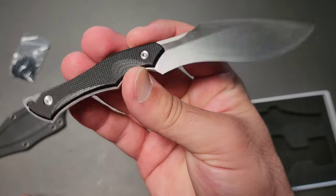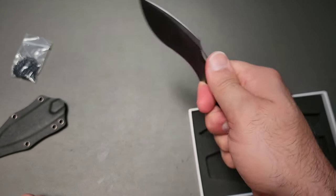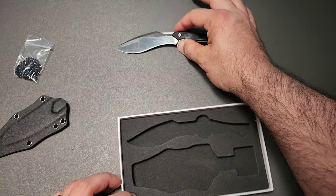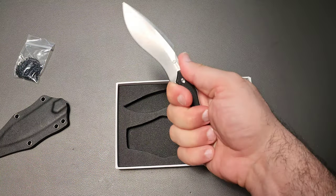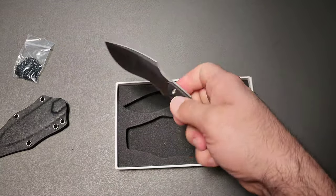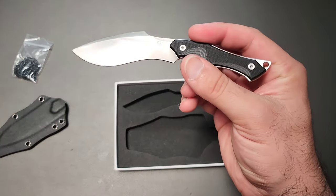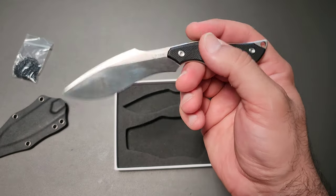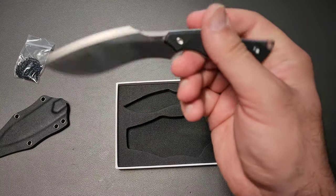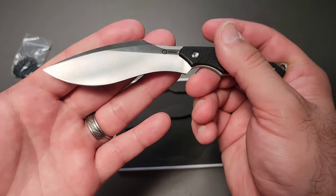More than anything, I appreciate the fact that Civivi is willing to meme on itself a little bit, and this is a great example of it. One of these days I'm going to have to get a much larger Kukri so I can do a comparison, maybe even in a comedic style. I'm not very funny, but the knife is very funny.